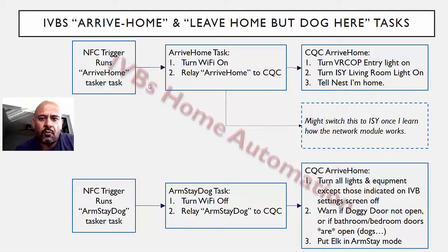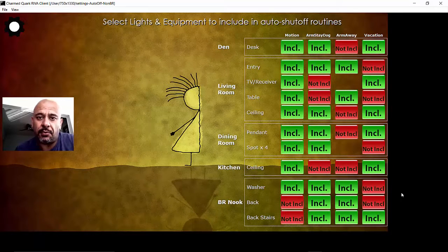Switching over to what I do when I first come home and when I leave home — I've got a sticker right outside the door. When I arrive home, I tap that. It basically tells CQC what to do. CQC turns on a couple of lights and tells the Nest that I'm home. I'm probably going to switch that to the ISY once I learn how that network module works — I've only had that for a week. When I'm leaving the house but leaving the dog at home, CQC handles this, but it'll also warn me if the doggy door is not open or if the bathroom and bedroom doors are open — it's dogs, you know. And then finally it'll put Elk in arm stay mode. I actually have a screen — this is my phone screen — where I can control which lights I turn off and which lights I want to leave on. The dog likes to have a couple of lights on, so I'll leave those on for him. But other than that, everything else gets shut off.